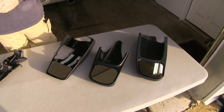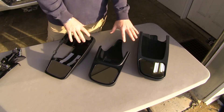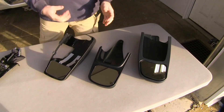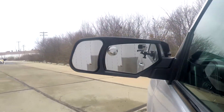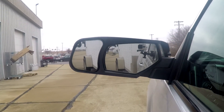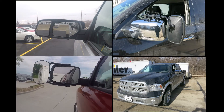Of the options of towing mirrors we have here, in my opinion I would have to go with one of these custom fit ones. It might cost you just a little bit more than the clip-on mirrors, however these are going to look a lot better on your vehicle and you're going to get a lot less wind resistance and vibration out of the mirror. That'll do it for a look at the best towing mirror options for your Ram 1500.